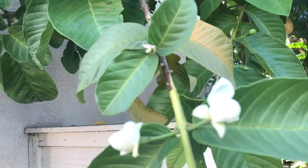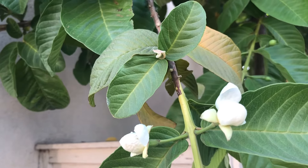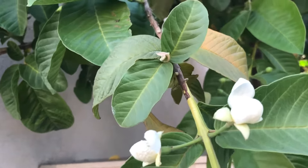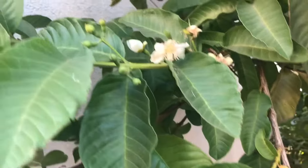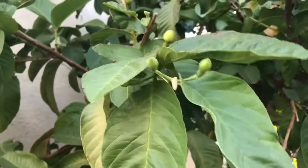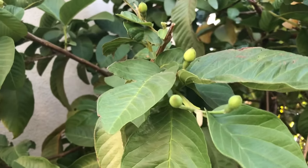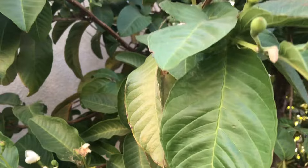The guavas are in bloom once again in my Modesto, California yard. It's that time of year. Reminds me of my days when I lived in Hawaii. It reminds me of the smell of Hawaiian punch, fruit punch. Guavas is a big part of that flavor.